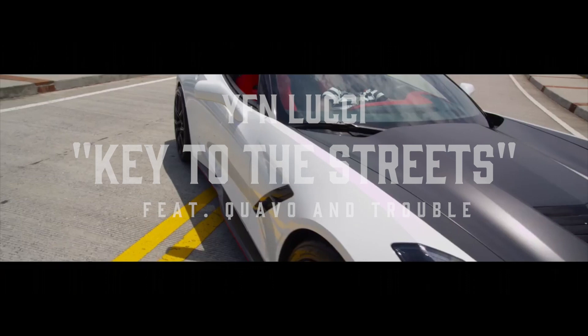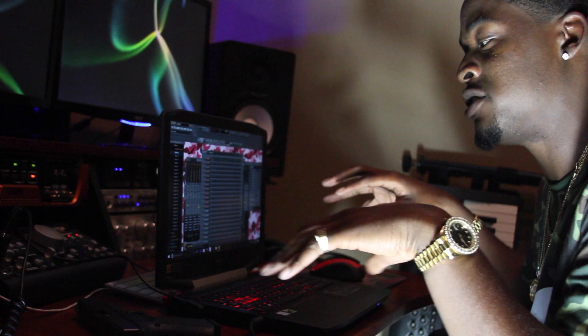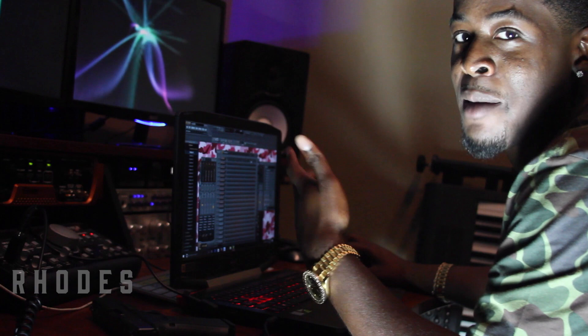Basically, this is how I started off the Key to the Streets beat. Really, all my beats — I like to start off with the keys and the chords. A lot of people like to start off with their drums, but me personally, and I know some other producers, they like to start off with the melody or the chords just to build up the foundation of the beat. First instrument was piano, of course — live last piano, just to start that sound. That's the root of the whole beat.